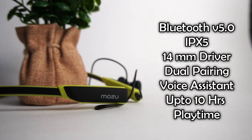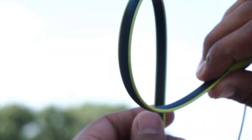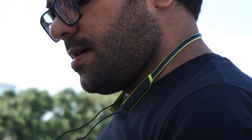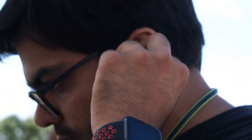Specifications की बात करें — Bluetooth version 5.0, IPX5 water and splash resistance, 14mm dynamic drivers, dual pairing support, voice assistant support, और approximately 10 hours playtime on a single charge मिलेगा। 990 रुपीज के हिसाब से specifications और look and feel बढ़िया है। Weight सिर्फ 26 grams है, बिल्कुल lightweight। Black और neon green color combination काफी attractive है।